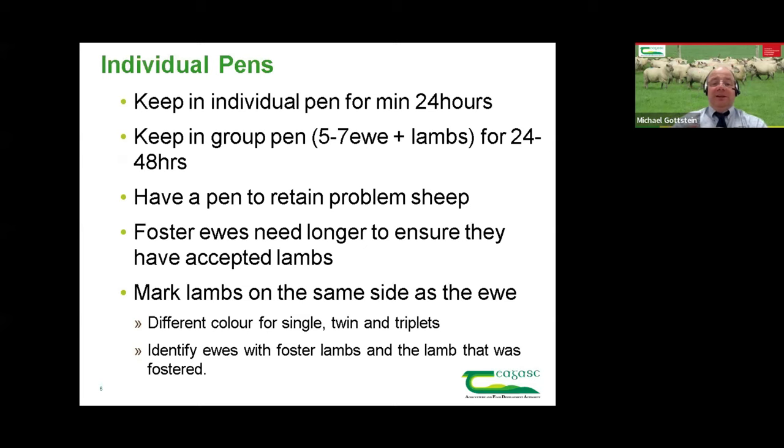Keep ewes in the individual pen for 24 hours, then ideally in a group pen with five to seven other ewes and their lambs — just so lambs can identify their mothers and learn which ewes belong to them before going out. We also need hospital pens to retain problem sheep that need a little bit longer supervision. Foster ewes probably fall into that category — keep them in a day or two longer to make sure they've fully accepted the lambs and won't change their minds.